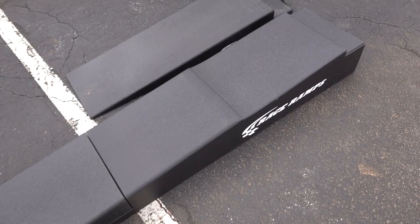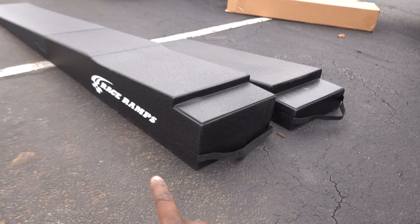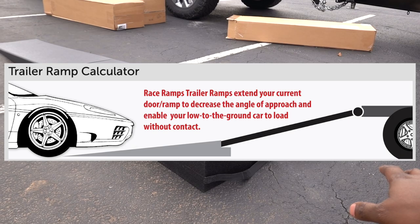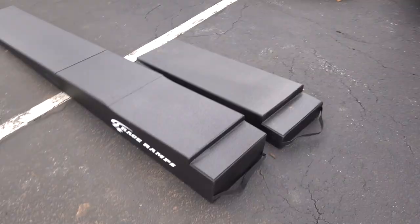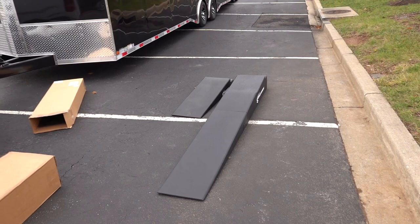As you guys can see, this ramp is not only longer, but it is taller too. So you have to figure out what your degree angle is going to be. This company Race Ramps gives you some examples of what you have to look out for and how to measure. I just kind of guessed — I'm not going to lie, I didn't do any of that. So I pray these work. I know they're going to work because they have a little bit more height on them, and that's why I chose these over the other ones that were slightly lower.